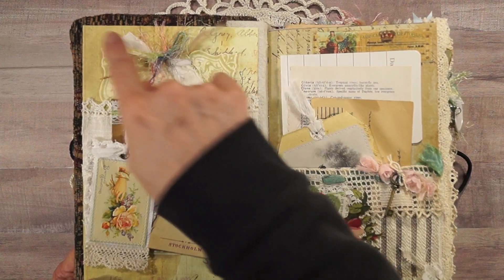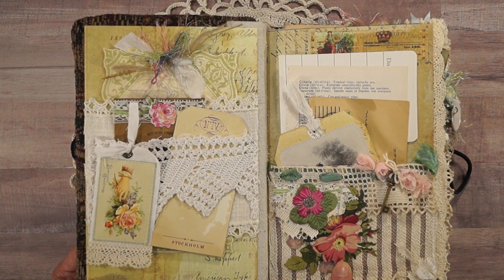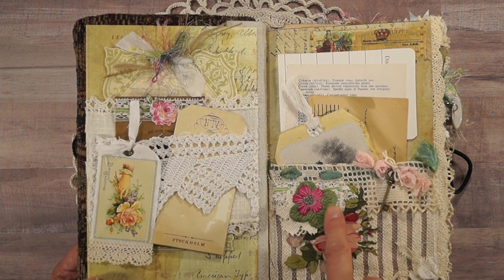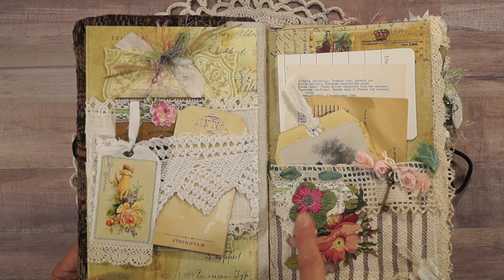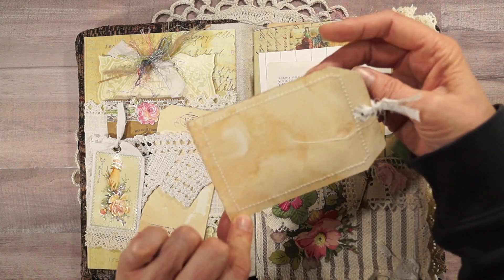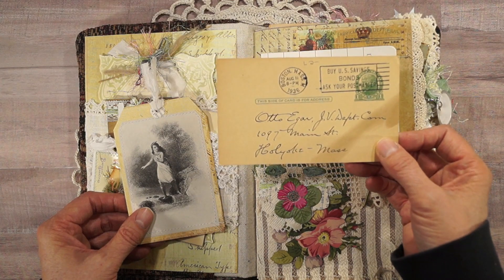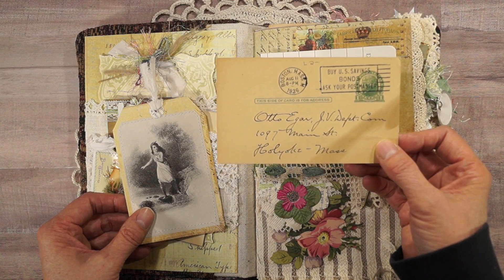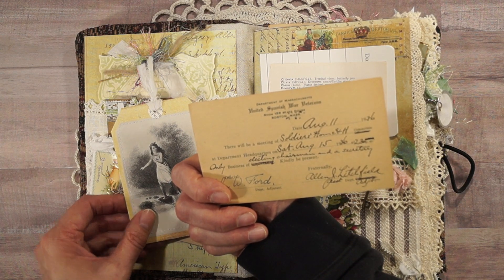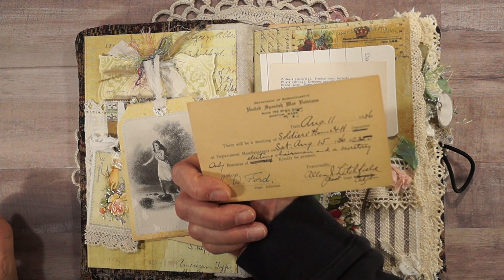These pieces are from Prima ledger paper, and here's some more Anna Griffin die cuts. There are some mulberry flowers that I highlighted with some paint and microbeads in the center. This is a book engraving that I sewed onto a piece of Prima ledger paper. And here's a vintage 1936 postcard for war veterans — it's an invitation: 'There will be a meeting of soldiers home Saturday, August 15th, 1936 at 2:30.'